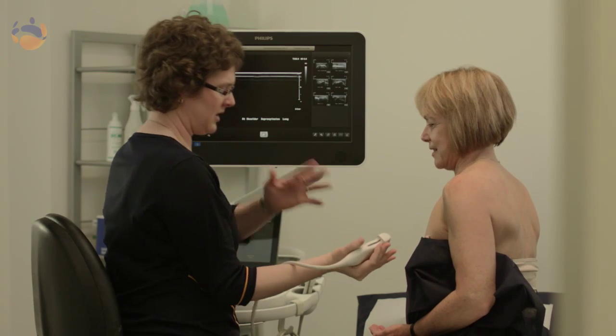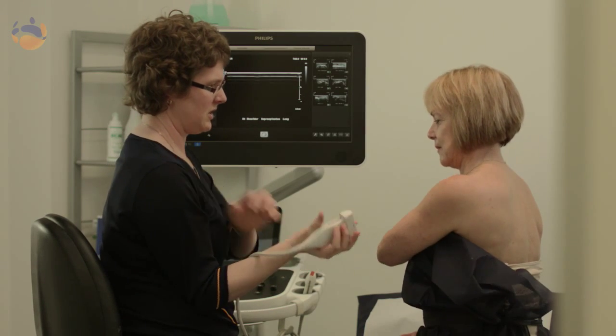After the scan my specialist radiologist will make a written report for your doctor, which will then be faxed or emailed to them. You can expect a result in the next day or the day after.